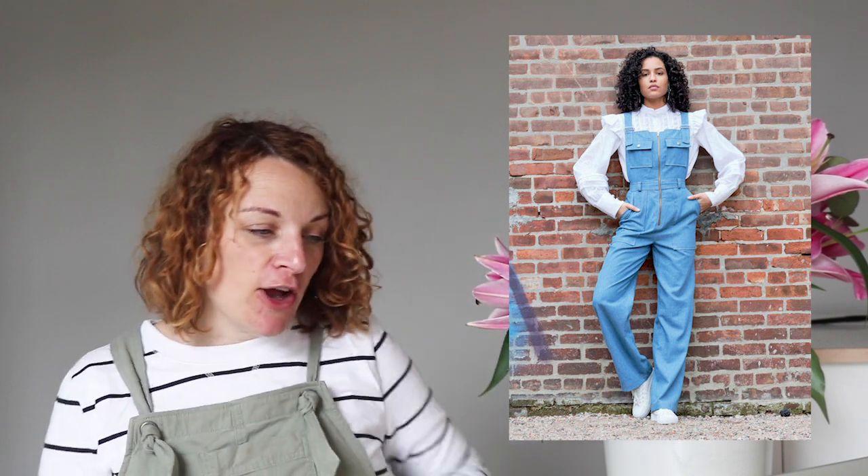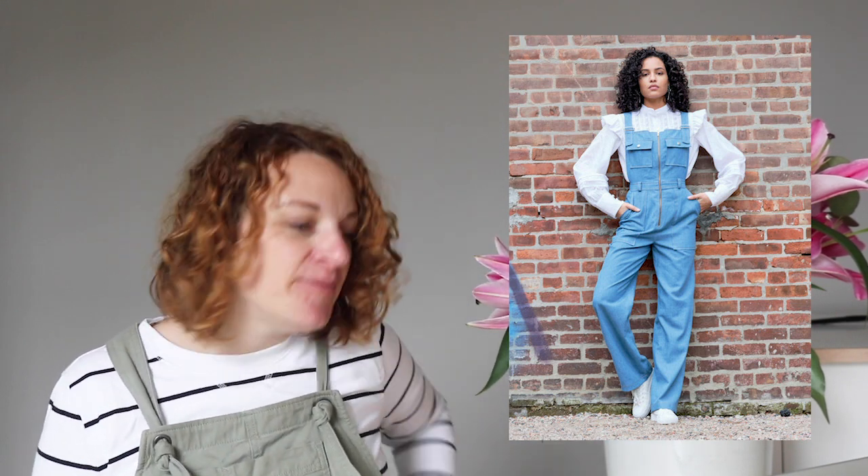Last but definitely not least, we have got the McCall's 8008. I know I don't often talk about the big four, but these were so interesting I thought they were worth including. Anyone who's looking for a 70s feel pair of dungarees, these are perfect for you. It's slightly in the more advanced camp because there's quite a lot of detail going on.